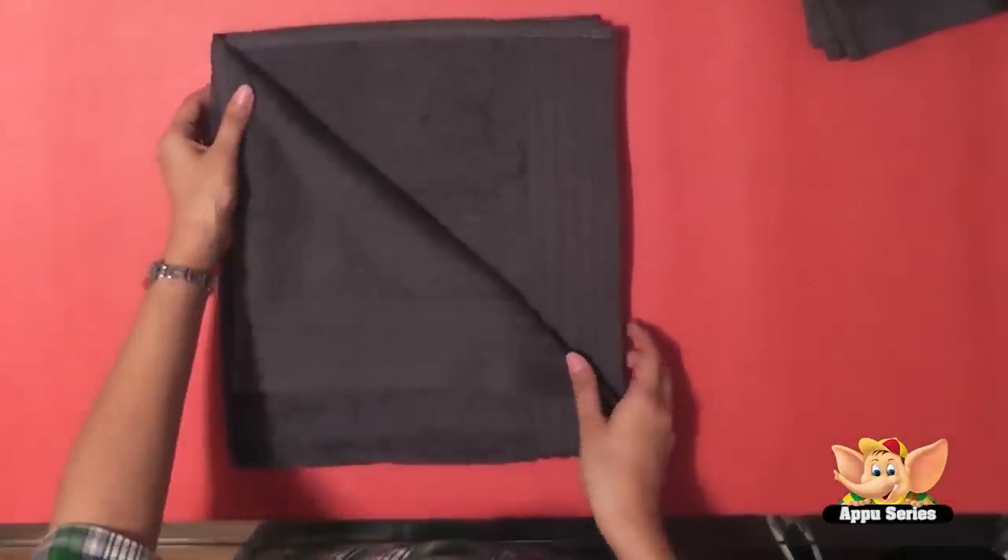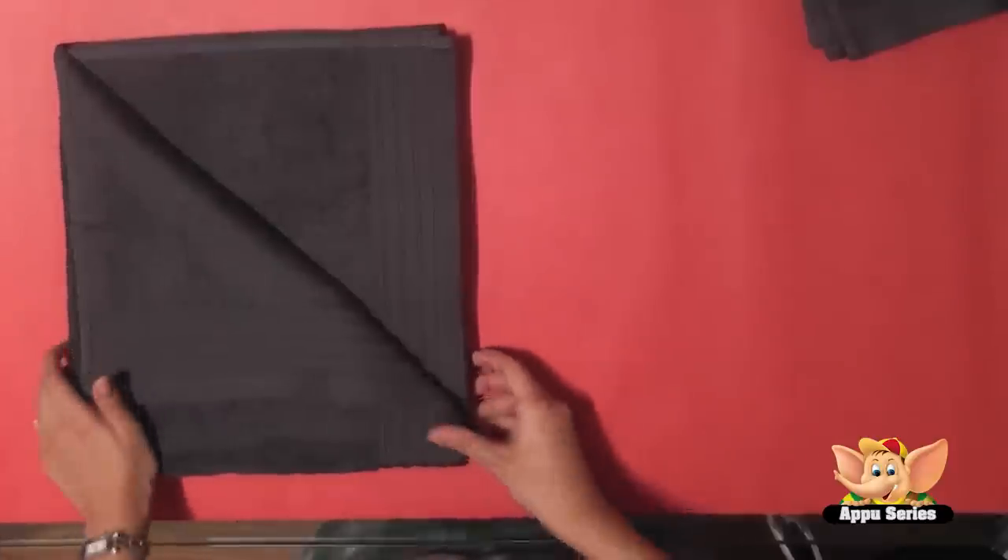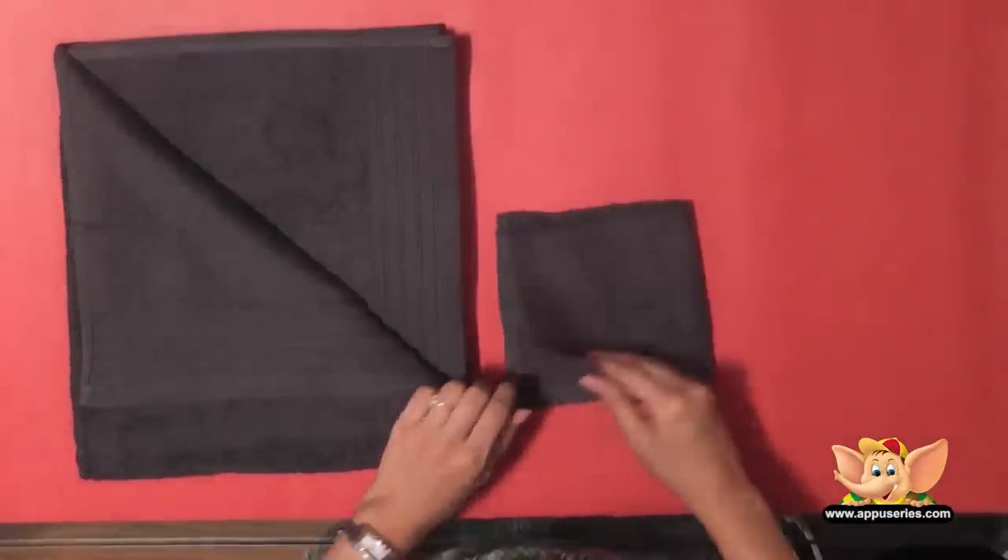We'll fold this edge over this way. Now here's a washcloth.